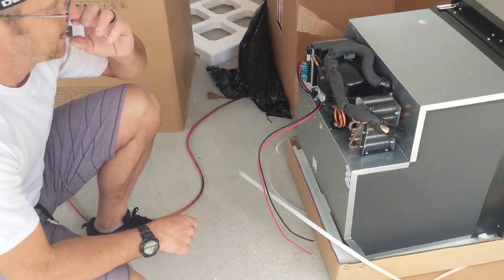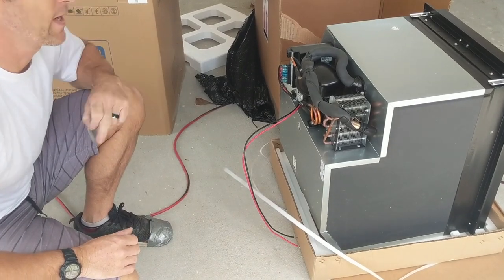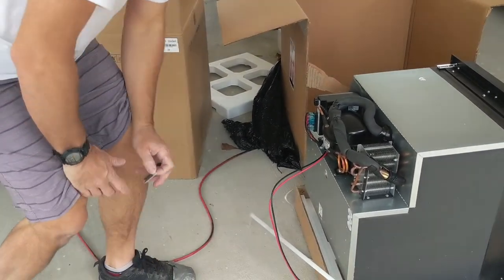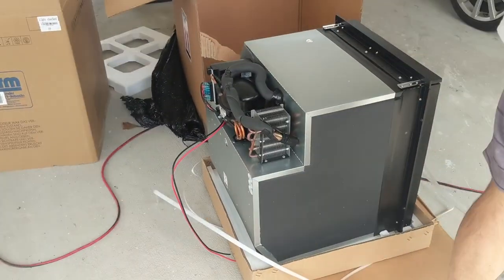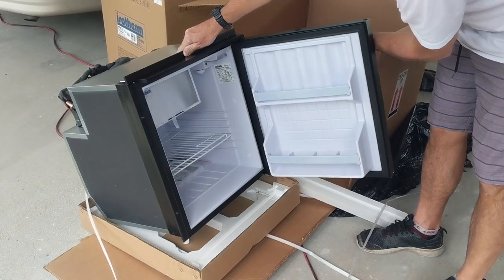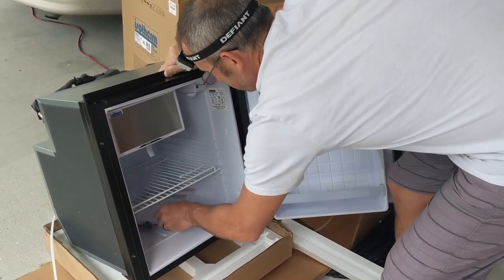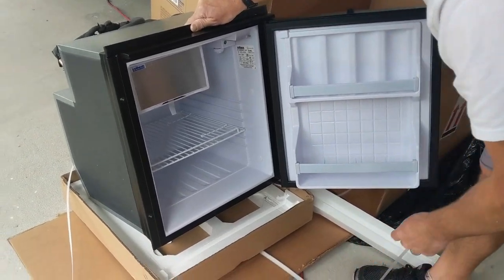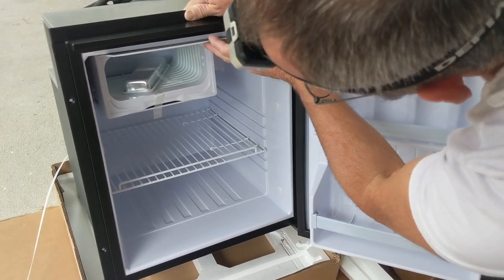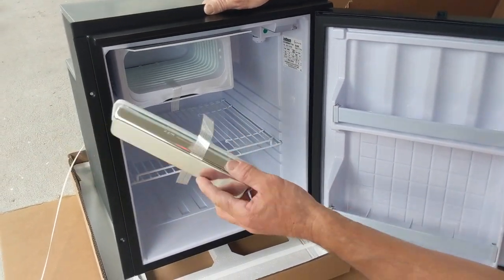I don't think it came with the 110 cord. Let's see what shelves it has. Oh, it has a baby ice tray — isn't that cute? That's adorable.